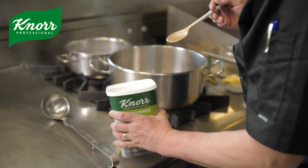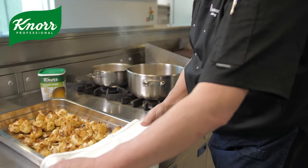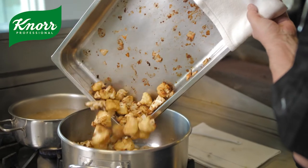Now I'm going to make my stock up using the Nord Powdered Vegetable Bouillon, whisking it in. Now that the cauliflower is lovely and brown, we're going to take it out of the oven and pour it into our other pan.